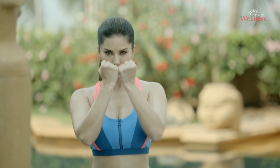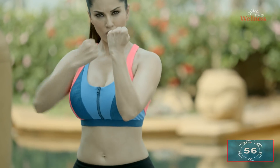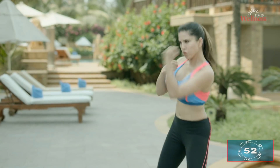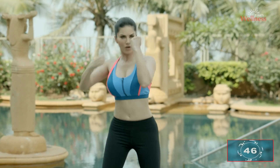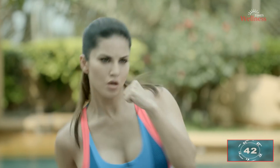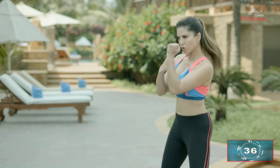Upper cut. Stand with your feet shoulder-width apart and protect your face with your fists. Bring your right hand down and back while getting into a mid squat. Hook your arm linearly from mid rib upwards. Keep doing alternately. Make sure your breathe-outs are explosive to pack a punch. Engage your core as you exercise.